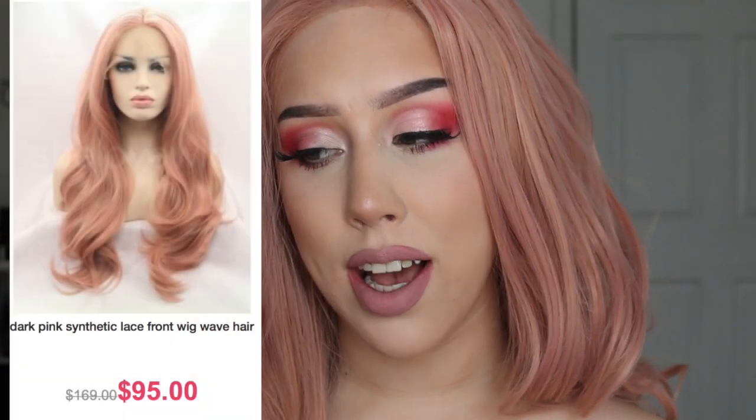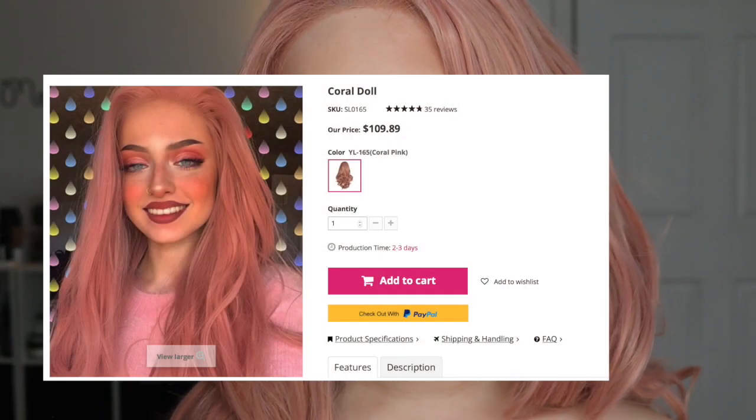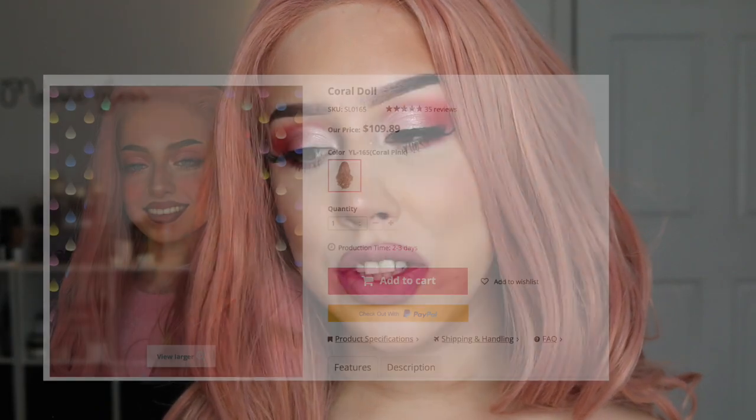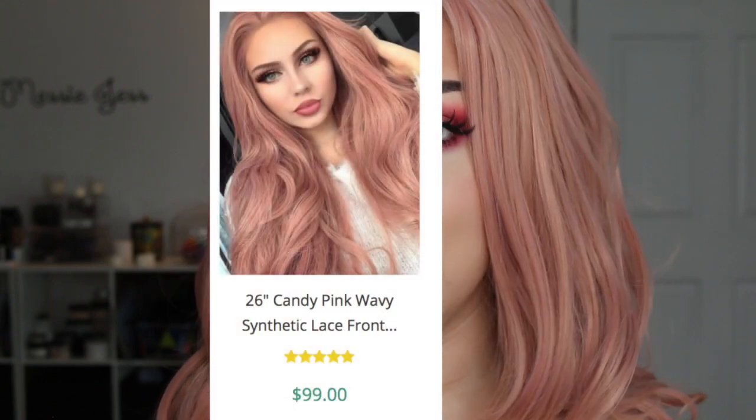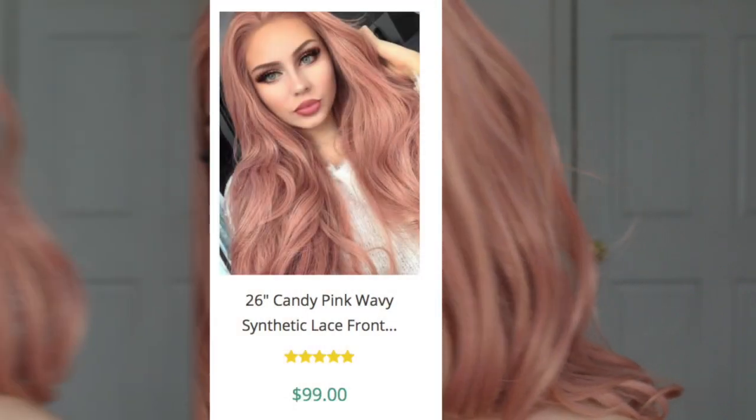Just to prove my point, I did some research. Here is a picture of this same wig for $95. Here's one for $106, another for $105, and another for $109. Again guys, this is literally half the price you would pay from any of those websites, and it's the same exact quality. I absolutely love this wig.